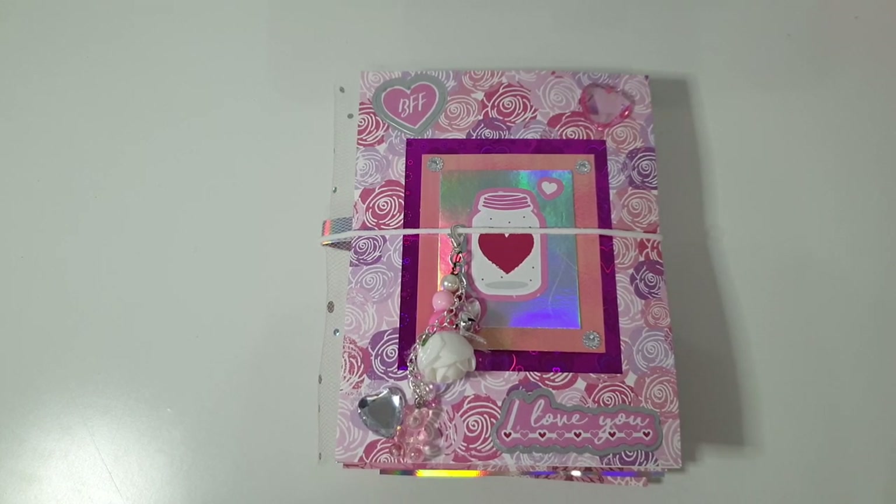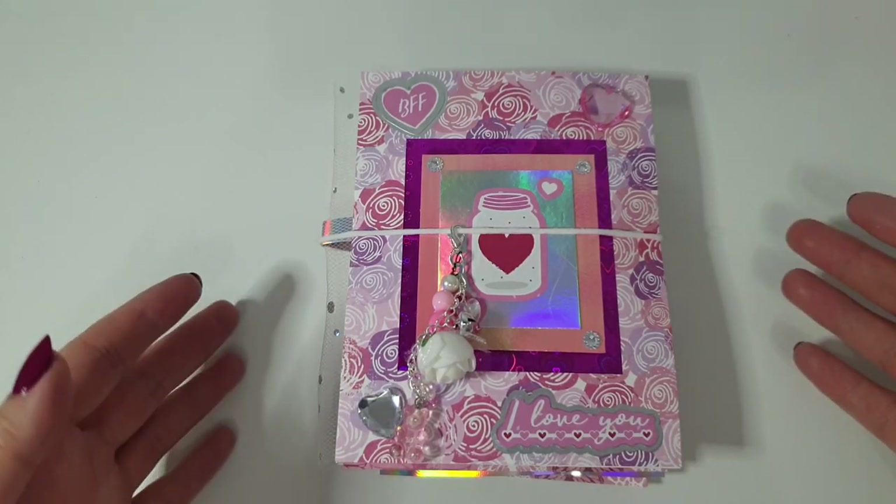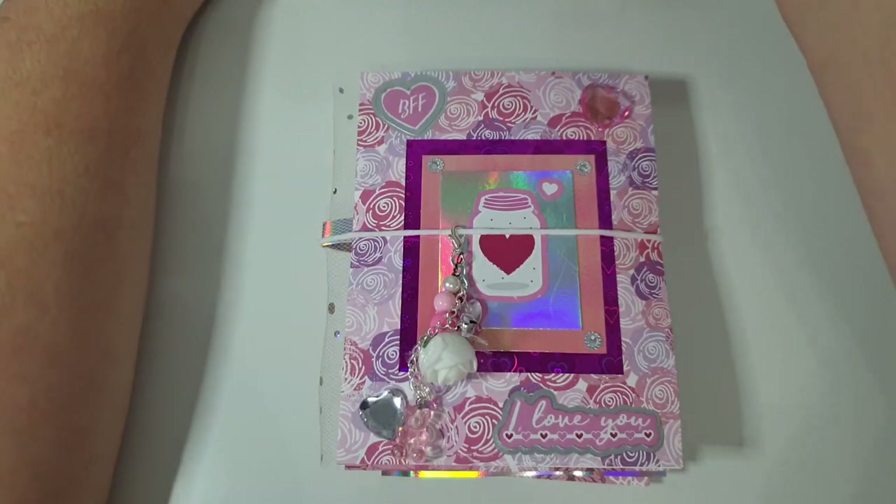I can't remember the lady's name so I will link everything below, but there was a lady that made a sort of book using acetate. I don't actually have any acetate but I really liked what she did, so I made my own version. Also last night I watched a video by It's a Deal here on YouTube - she had made some different Valentine's embellishments, including heart lollipops, so I had a go at those too.